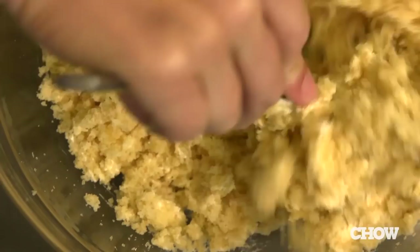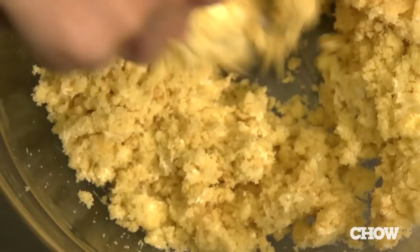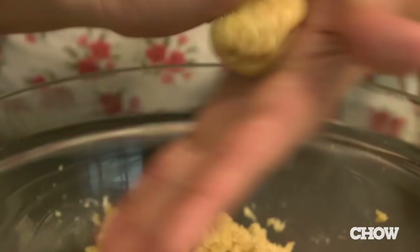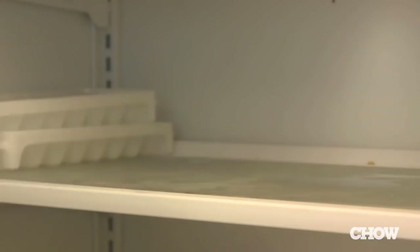Mix with a spoon until the frosting is combined and the mixture comes together to form a moist dough. Roll the mixture into one-and-a-half inch balls and place them on a baking sheet lined with parchment paper. Put them in the freezer until they are firm but not frozen, about 30 minutes.